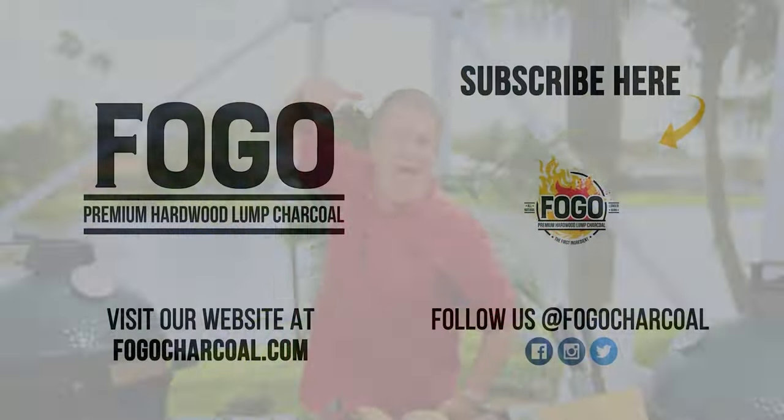That's all I've got for you this week. I hope that you've enjoyed this as much as I enjoy it. I'm gonna get back to work on this sandwich because I'm dying to eat it. So remember to get out and grill, and I'll see you the next time on The Fogo Life. Captain Ron, out!